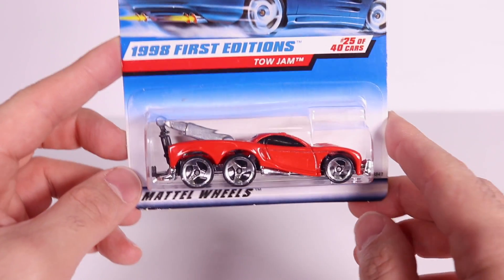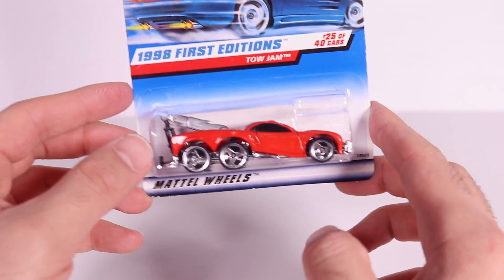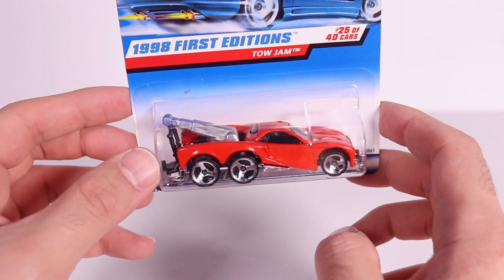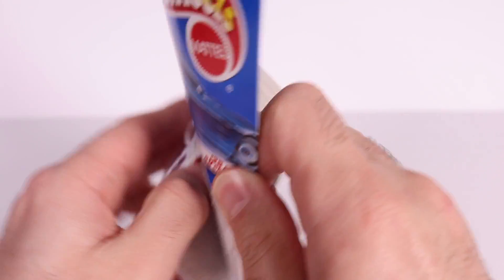Here it is, the ToeJam. This is a '98 casting, so it's a little bit older, and it's got those old Dodge Viper wheels on it. I can't wait to open this one up. I've had this one sitting here for a while and I've been waiting to get right into it. Let's do it.